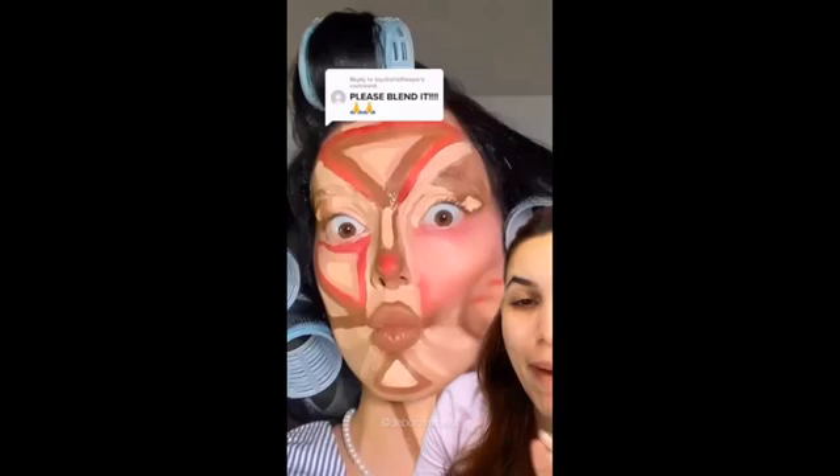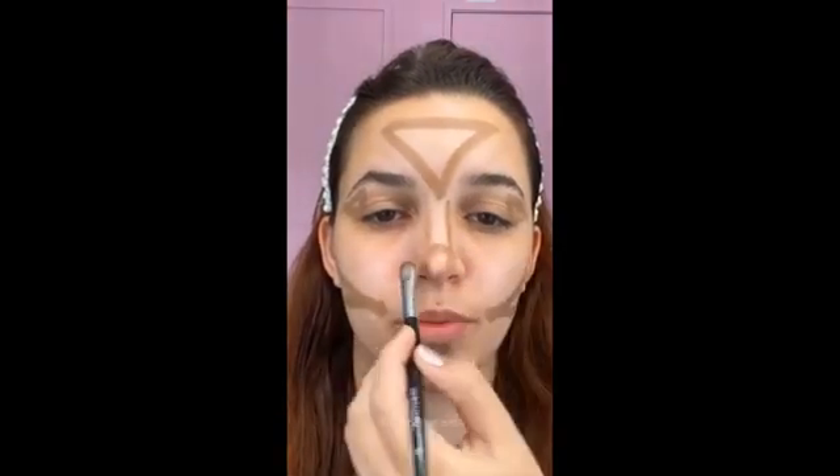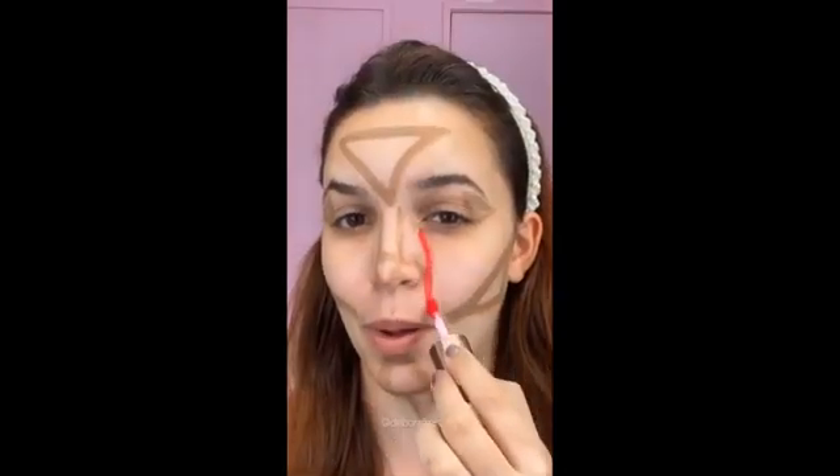Gente, olha a pele maluca que essa gringa fez — depois ela só esfumou tudo e ficou perfeita! Vou testar. Vou começar pelo contorno, e ela faz vários triângulos na cara — até no olho aqui ela faz. No nariz, aqui essas laterais, e um triângulo aqui na ponta. No pescoço também, viu? Blush vermelho agora.